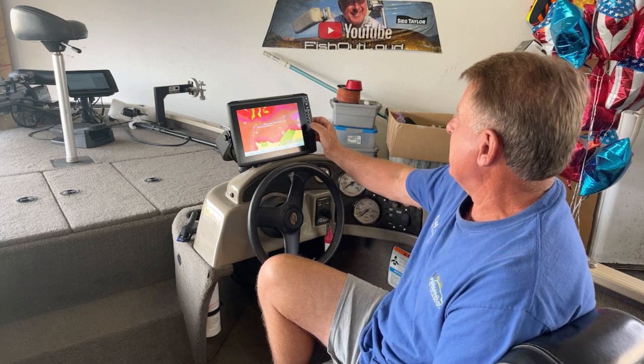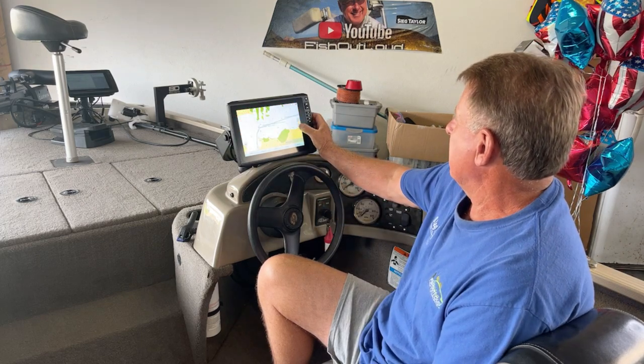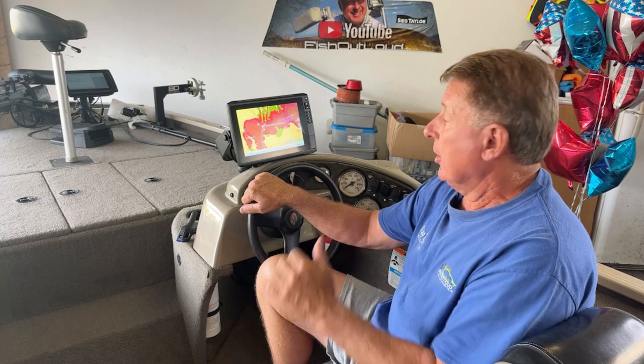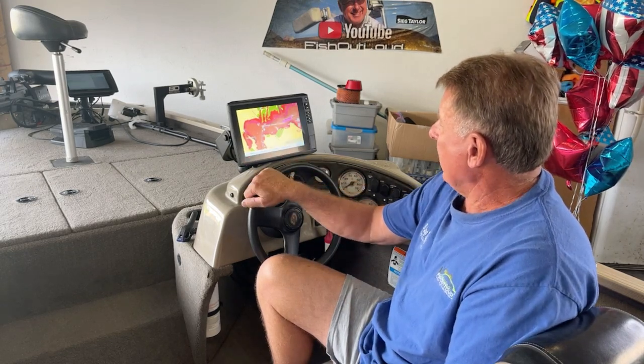I'm going to confirm a few things here, but my waypoints definitely, definitely got transferred over from my old Lowrance to my new Garmin GPS — all the waypoints.